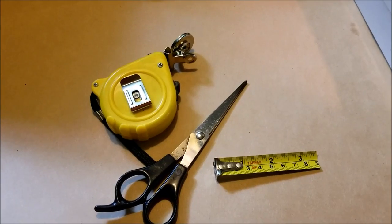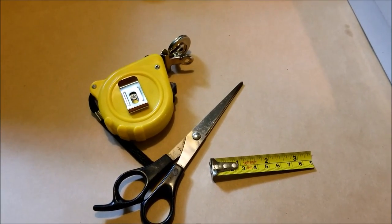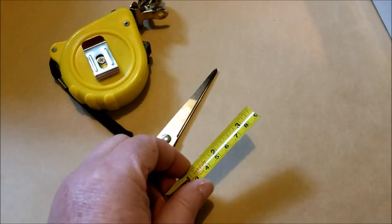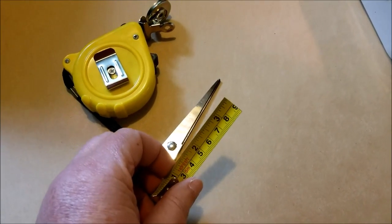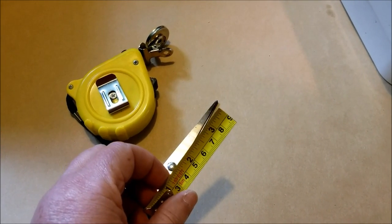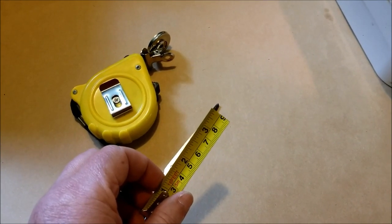I probably don't need to tell you that you don't want to be cutting a metal tape measure with your good sewing scissors. Use an old craft pair, and these little edges are sharp. I round them before using them, and I make very sure that I throw away those little snippets because they can and will cut through your skin.